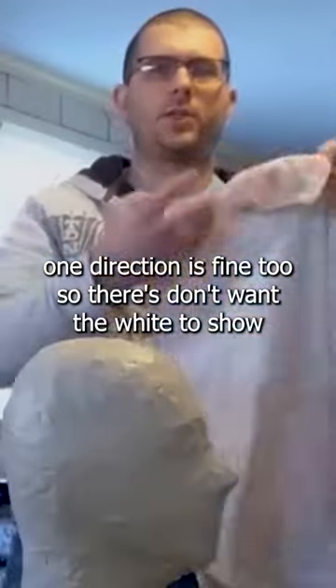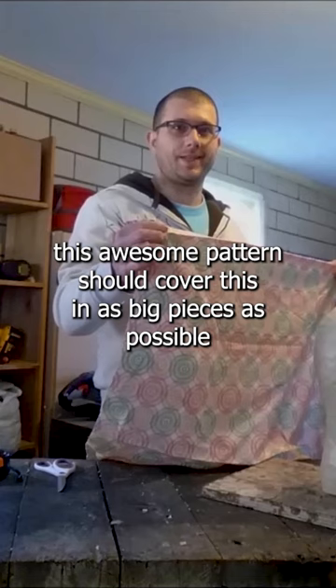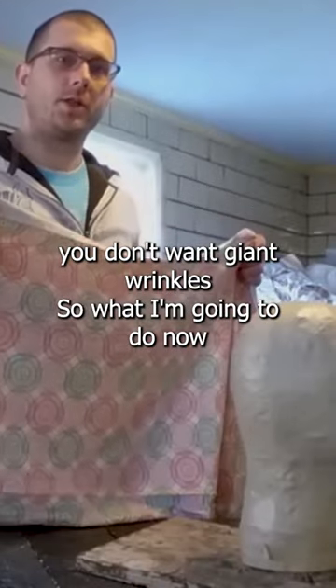Scissors. I don't want the white to show — I want this awesome pattern to show. Cover this in as big pieces as possible. Don't want giant wrinkles.